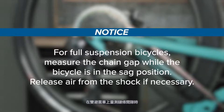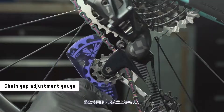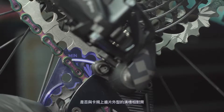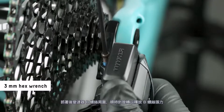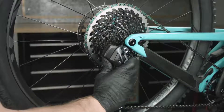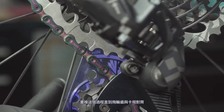For full suspension bicycles, measure the chain gap while the bicycle is in the sag position. Release air from the shock if necessary. Shift the derailleur inboard to the largest cog and install the chain gap adjustment gauge onto the upper pulley wheel. Check if the largest teeth of the largest cassette cog align with the groove outline on the gauge. To make an adjustment, rotate the derailleur clockwise around the B-adjust washer to relieve tension on the B-adjust screw, turn the B-adjust screw, then release the derailleur. Install the gauge to check the adjustment and repeat until the cog aligns with the gauge.